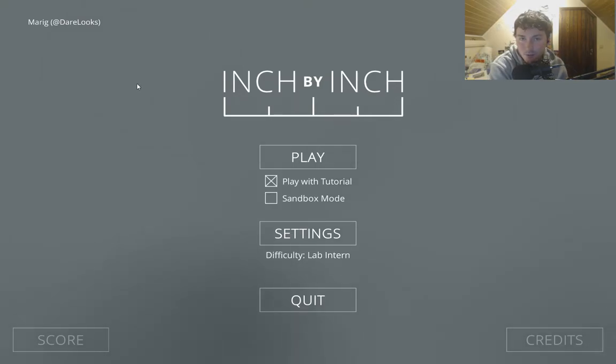What's up everybody! My name is Thibomango and welcome to Inch by Inch. Inch by Inch is a game where you are a lab scientist and in the laboratory an accident happens. The consequences are that you're shrinking and you have to do everything to stop that. So let's play the game.